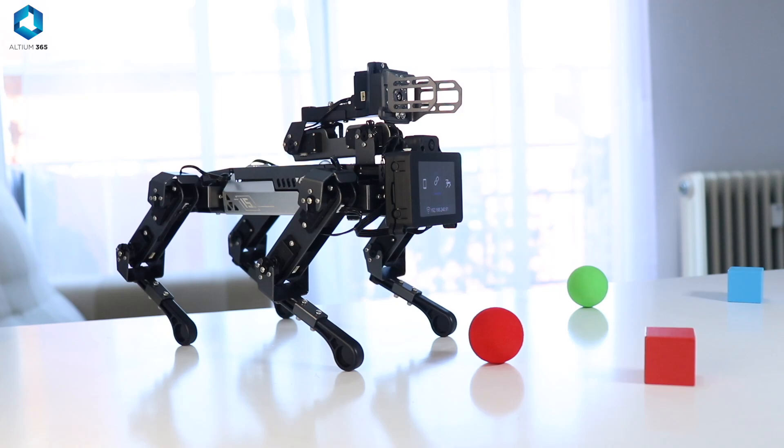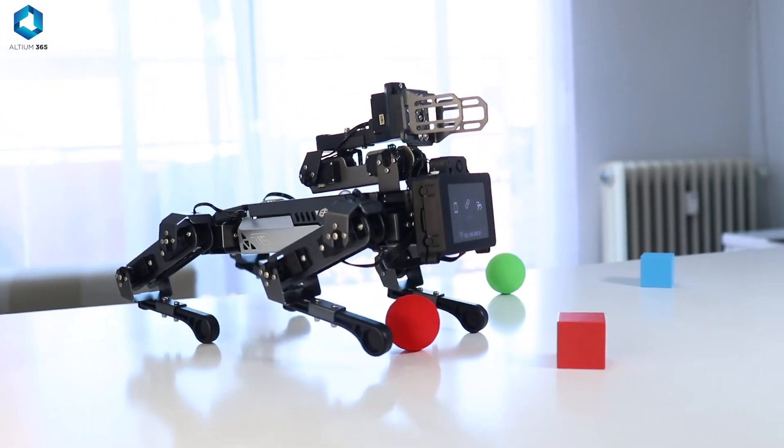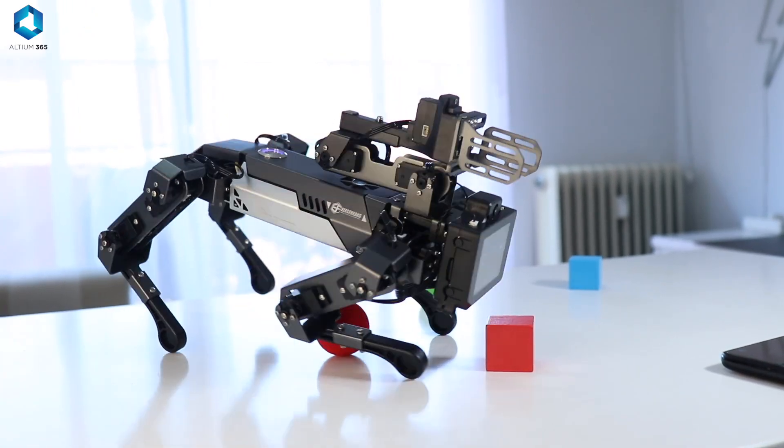Trust me. Last but not least, always, always check the power requirements — the voltage and current requirements of your robot — before connecting the power source.